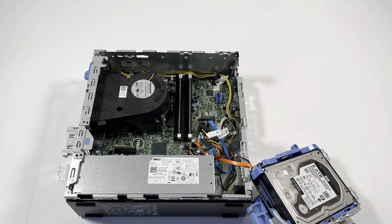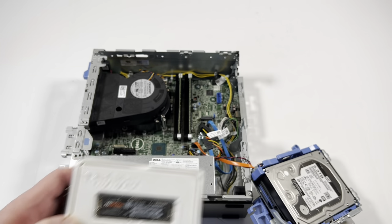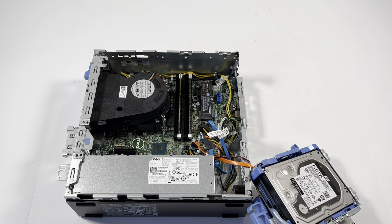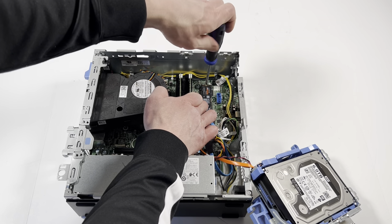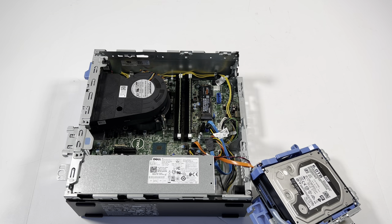Now I'm gonna install the SSD — it's a 2280 NVMe M.2, the Samsung EVO Plus. I'll need an M.2 screw and a mini Phillips screwdriver. It's installed. If you want more than one terabyte, you can go with a two terabyte SSD — I'll put a link in the description.